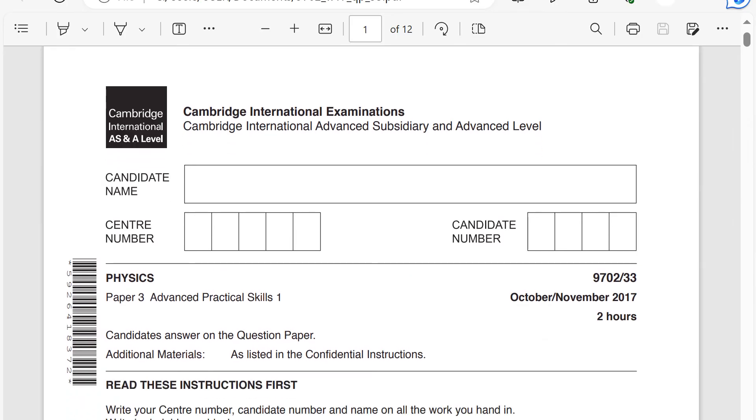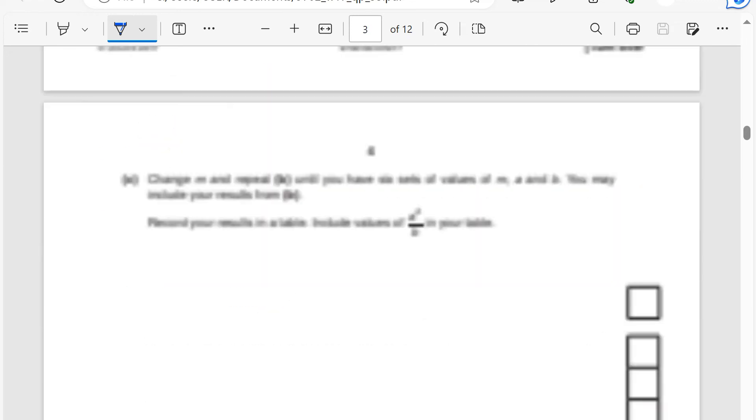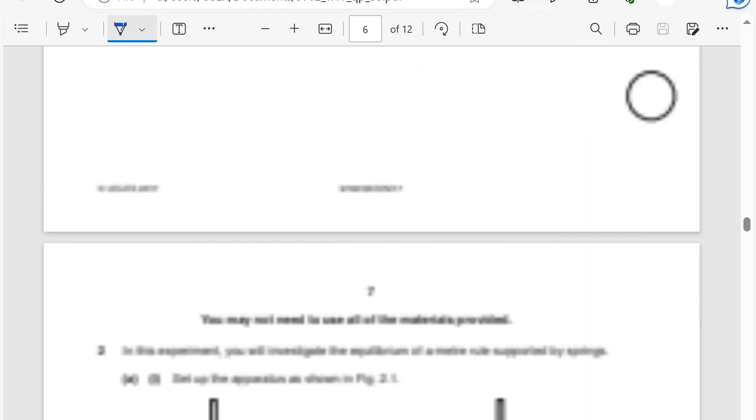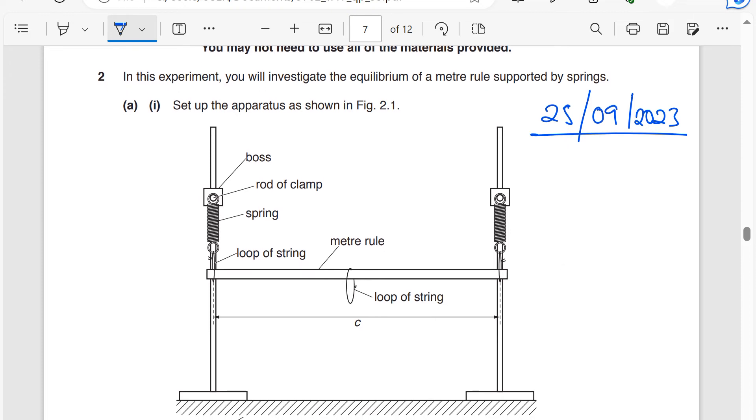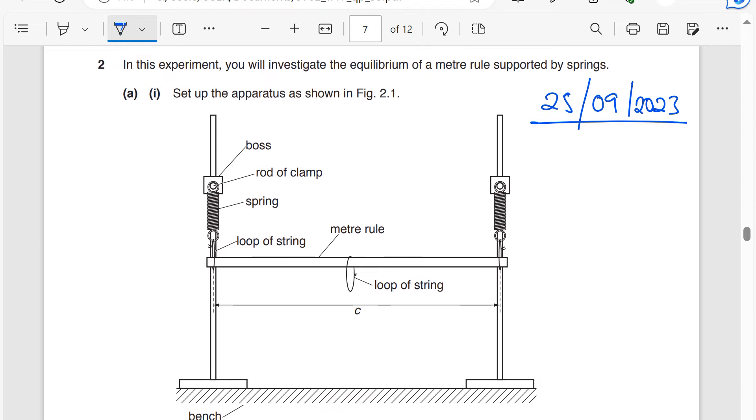This is the paper: Advanced Practical Skills, October/November 2017. We are strictly going to question number two. My students did this practical today, 25th of September 2023. This is how the setup looks like.